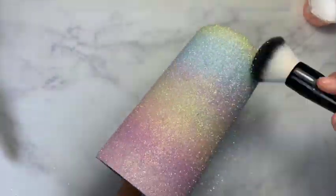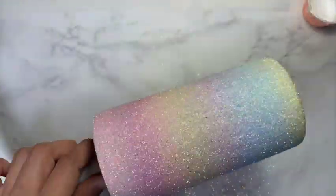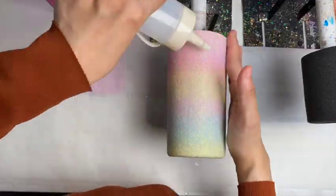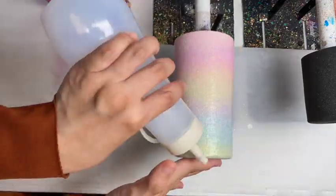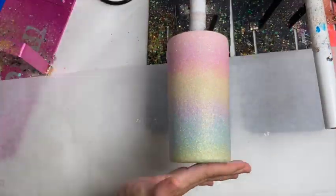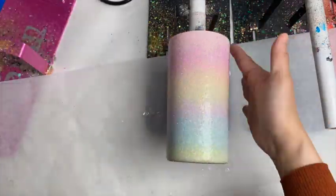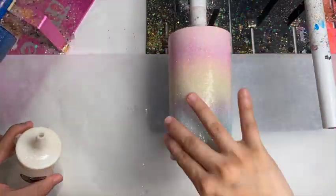30 minutes in, brush off all the excess glitter and then I smoosh the glitters before sealing it with Hyperion sealant. This is my first coat of Hyperion — after that let it rest for two hours. My second coat of Hyperion, let it rest for two hours. My third coat of Hyperion, let it rest for two hours.